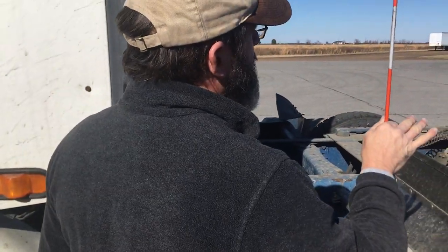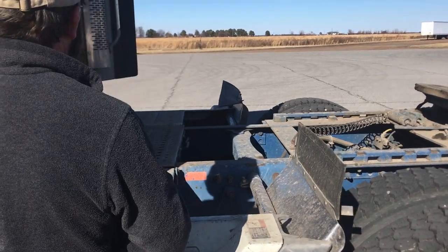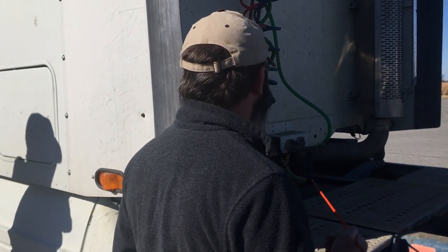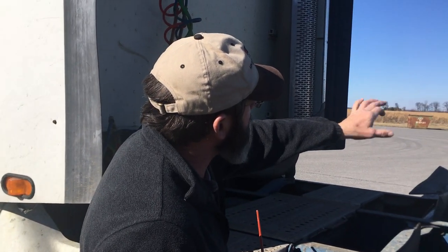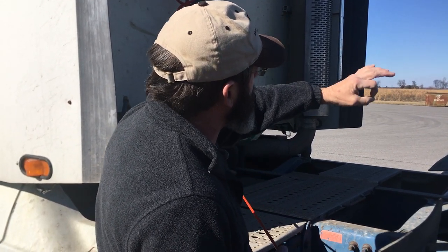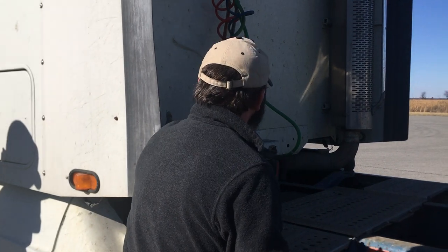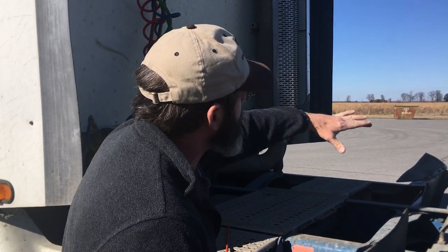We're going to pretend I've got a trailer on here for the sake of argument. Starting with my airlines on the back of the cab of the tractor — they're securely mounted into the tractor protection control valve. If I had air supply through the lines, they're not leaking air, not dragging the catwalk, not kinked in half where airflow cannot come through. The glad hands are attached to the front of the trailer — I would check the rubber grommet for dry rot or missing pieces. The electrical cord is securely fastened in the back of the tractor, no bare or frayed wires, not dragging the catwalk, not folded in half, and securely fastened in the front of the trailer with that door to keep it from wiggling out.